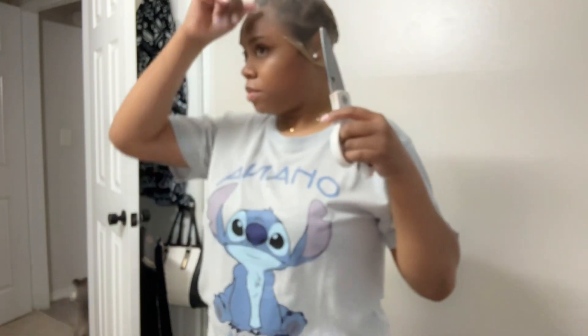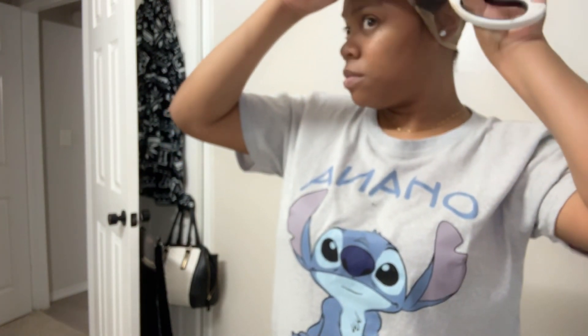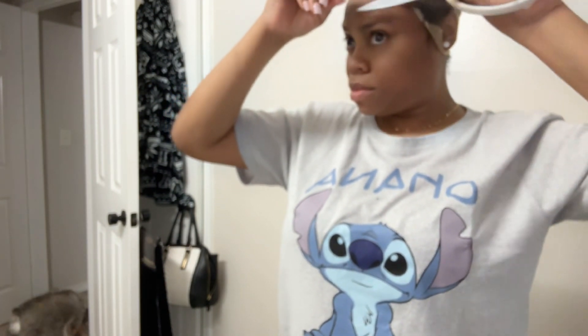I wanted to do this wig review because the summer months are coming up, and if you're like me I'm a wet and wavy girl around summertime. I decided to try it a little earlier to see if I'm gonna do some wet and wavy color during the summer, especially because it's hot.